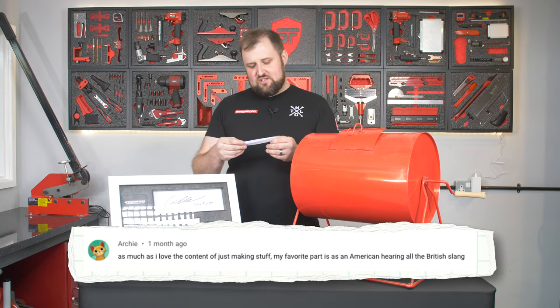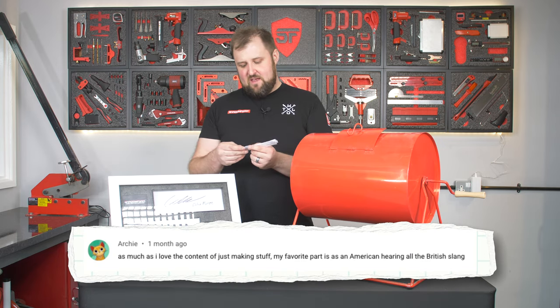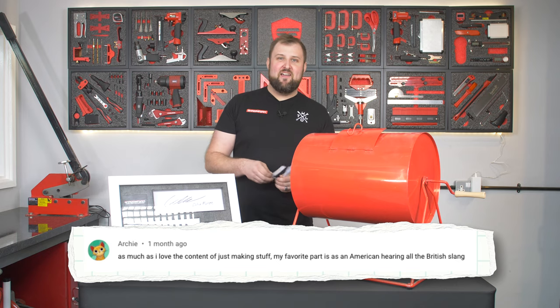We've got one from Archie: 'As much as I love the content of just making stuff, my favorite part as an American is hearing all the British slang.' Fair play.